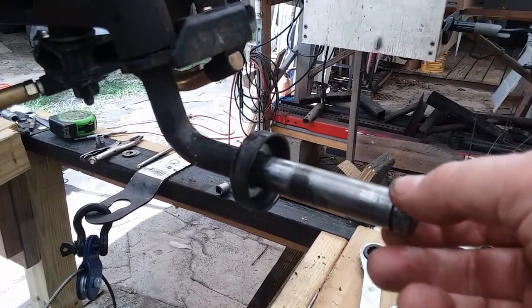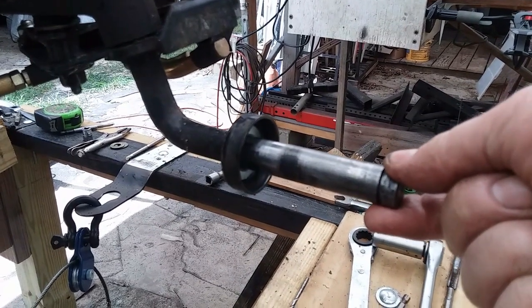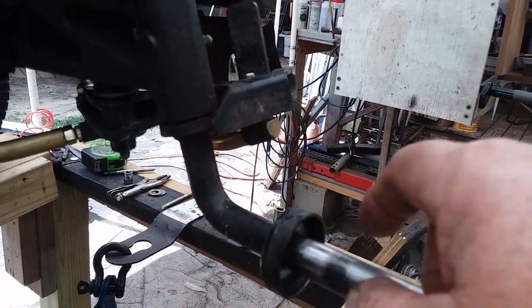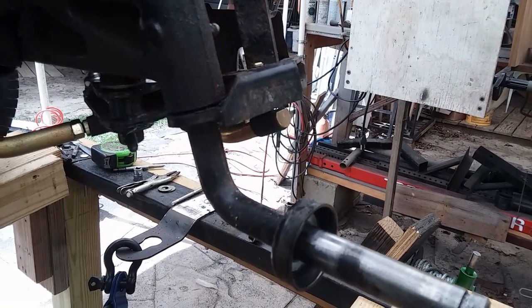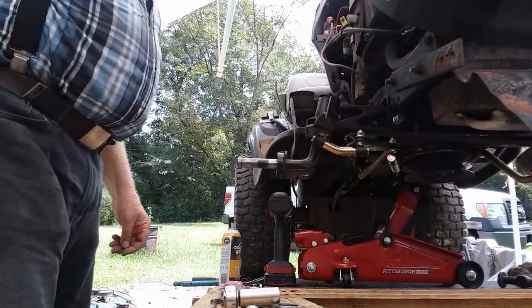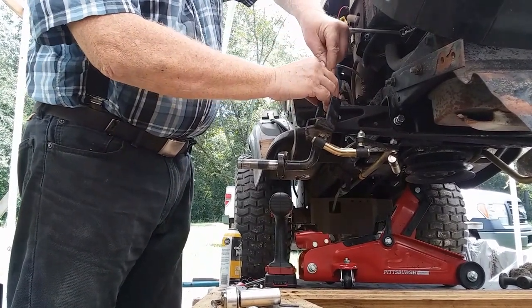What you see here is the spindle — the tire has been removed — and notice the play that's there. That's the bushings in the kingpin part that are loose causing that play. It's not severe, but I've got a mower here that has extreme slop in the front end, so I'm going through it piece by piece. I'm going to remove the kingpin and the spindle assembly.